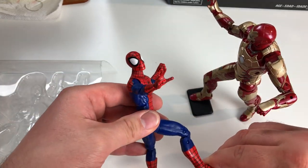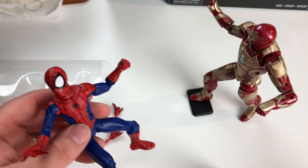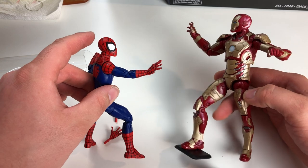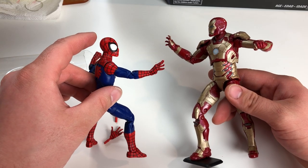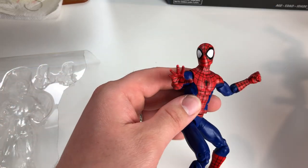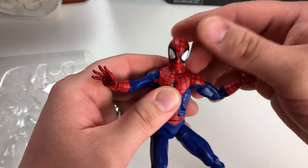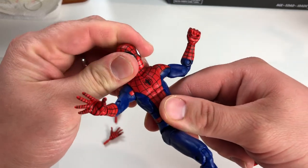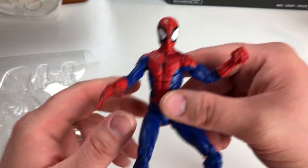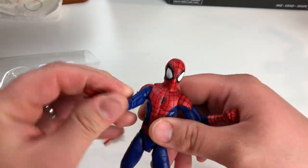I don't have a display diorama yet — I'm going to make one. Actually, I'm going to cheat: I'm going to use some of the stuff from the Select figures that I picked up, and then I'll have something much cooler to pose the figures with. So yeah, there you go guys — that's my unboxing with no box and review of Ultimate Spidey, my favorite comic book Spider-Man because it's the one I grew up with and absolutely loved the artwork from Mark Bagley. Thanks for joining me, and we'll see you next time!